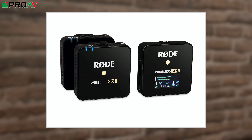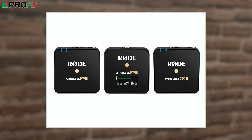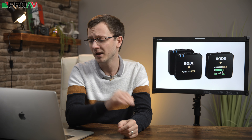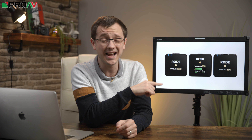The first, and the most obvious by far, is that rather than being a single transmitter to a single receiver system like the original, the Wireless GO 2 is now a dual channel system with two transmitters going into one receiver. The receiver itself is no bigger than the original and exactly the same size as either transmitter, which is hugely impressive. It takes up next to no space on your camera at all.